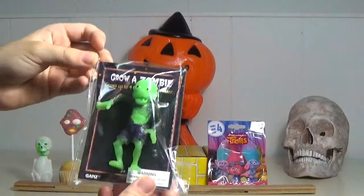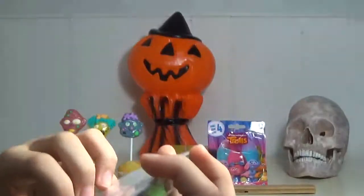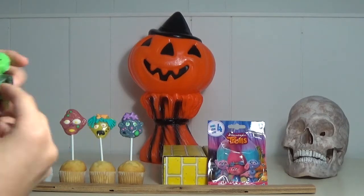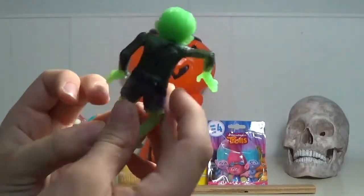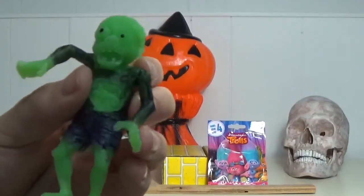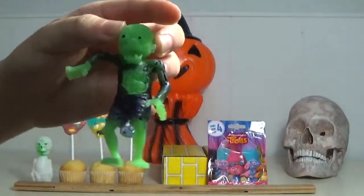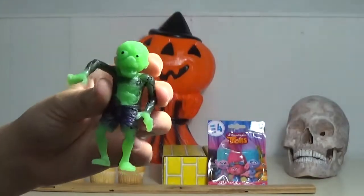First we have the growing zombie bag, as you can see right here. Let's open it up — here's what he looks like. We're going to put it in water and see how big it gets. Maybe next week we'll make a video to see how big this gets, so stay tuned for that.